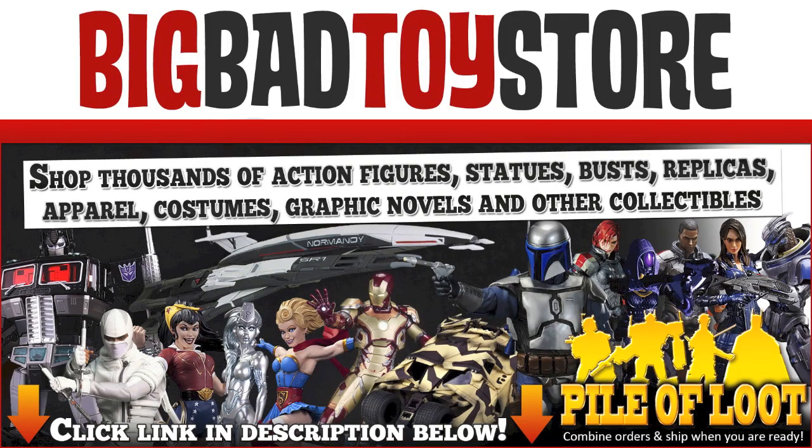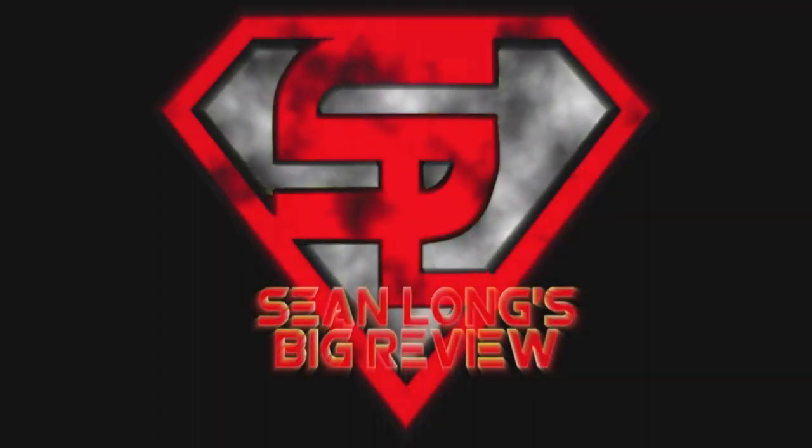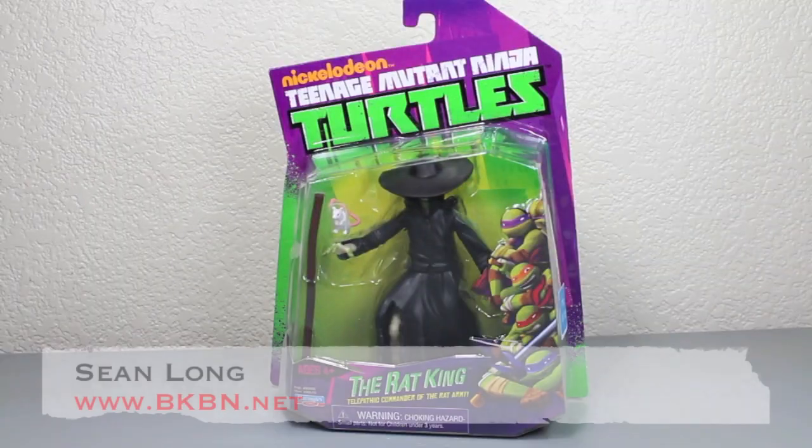Go to BigBadToyStore.com for all your Teenage Mutant Ninja Turtle toys. Big kids, it's time to go big review. What up, big kids?